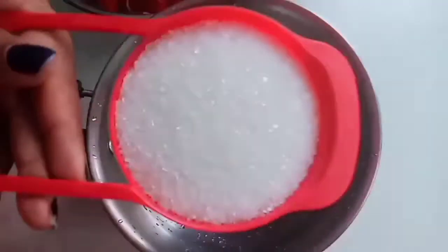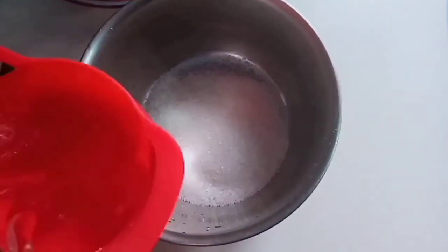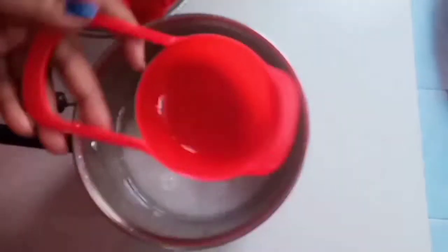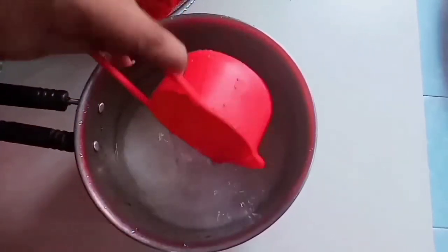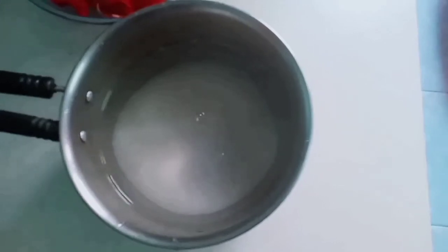I am going to make it a little bit more. We will add the juice in a pan, and add the juice in the pan.